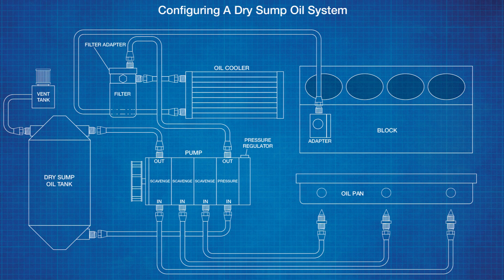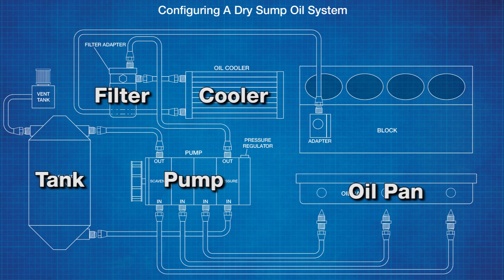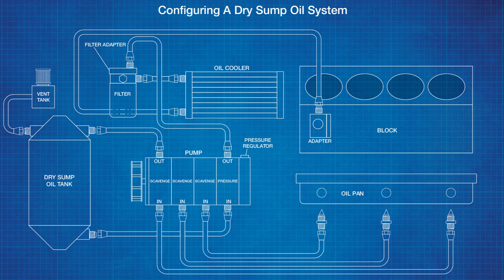A dry sump system consists of a half dozen key components plus the braided steel line to connect them all. This includes the oil pan, a pump, tank, remote oil filter, an oil cooler, and a block adapter.